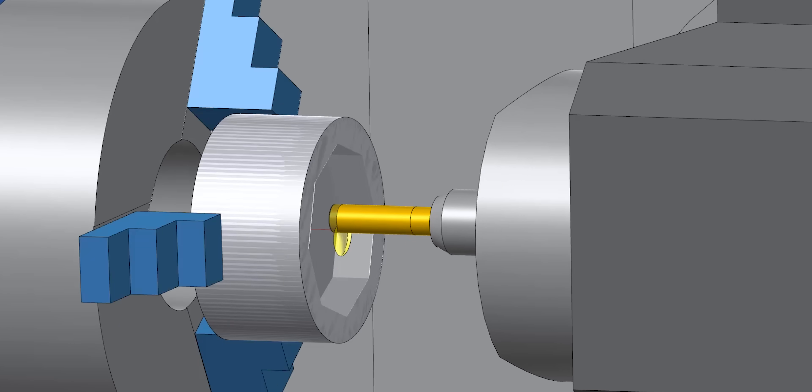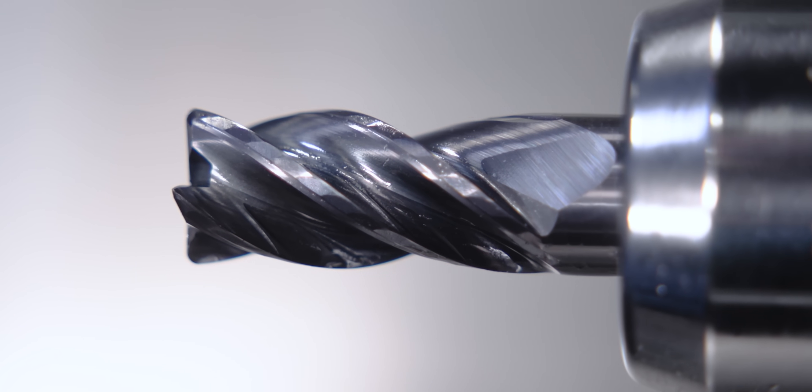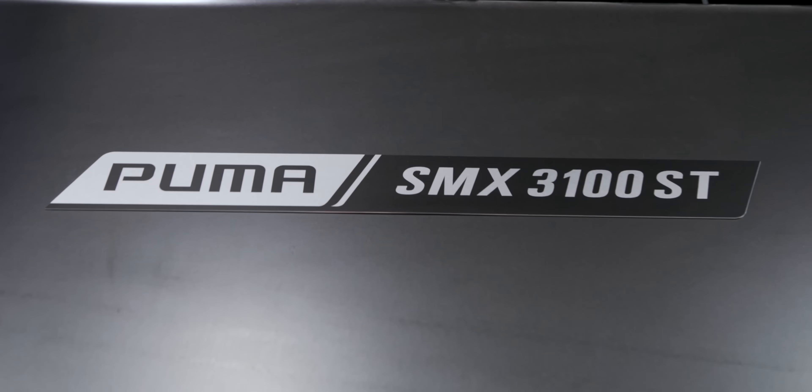I wasn't really sure what to expect when I saw the tool going straight into the middle of the part. That was a pretty big depth of cut we were taking with the 60% radial, so I'm really impressed with the Harvey 1TE. The blue chips flying off — and of course the SMX3100 is a beast.